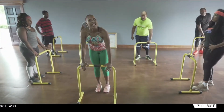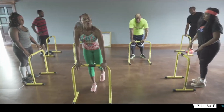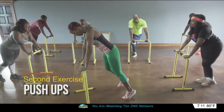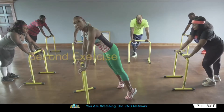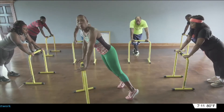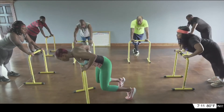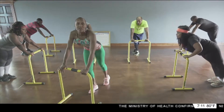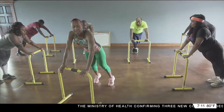Now we're going to go right into a push-up. For those of you who may need a modified version, this is what you want to do: stand on top of the heels, sit down into the push-up, and push off. One more time — this is a modified version. Everyone else, let's go. We've got fifteen. Ready, go.